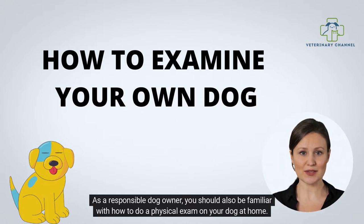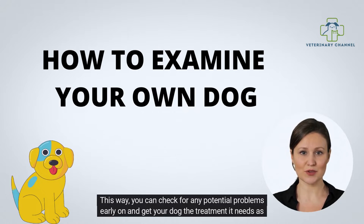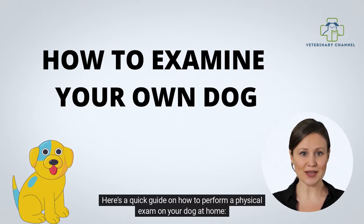As a responsible dog owner, you should also be familiar with how to do a physical exam on your dog at home. This way, you can check for any potential problems early on and get your dog the treatment it needs as soon as possible. Here's a quick guide on how to perform a physical exam on your dog at home.